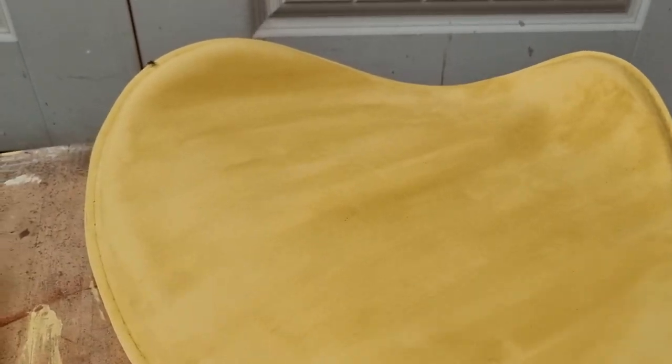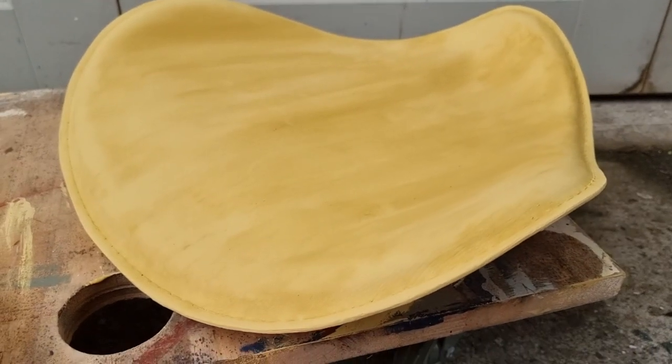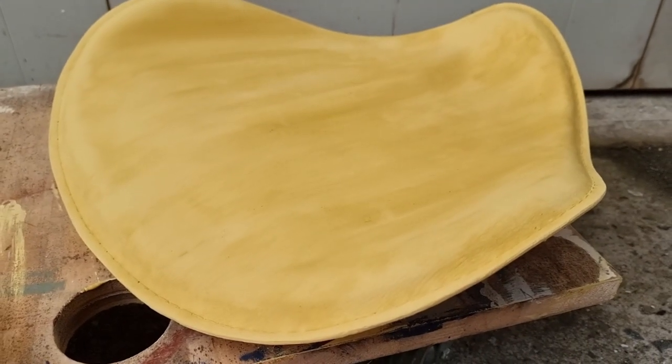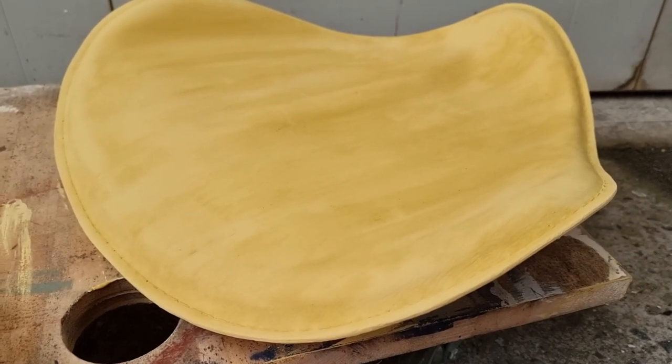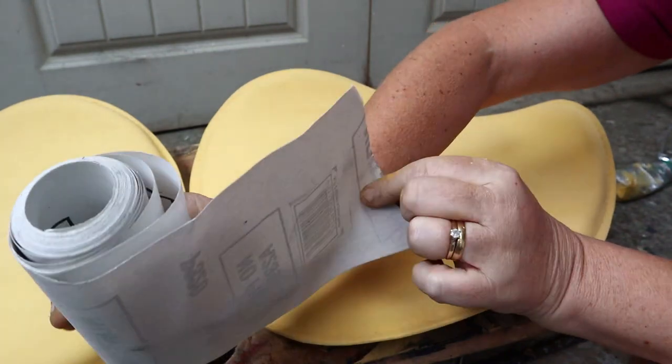That's the second coat on the top. I'm just waiting for that coat to dry, then I'm going to get a high grit sandpaper — if I've got 320 grit I'll use that. That's just to take the top of the chalk off. This is sandpaper I get from Sleek on the roll.